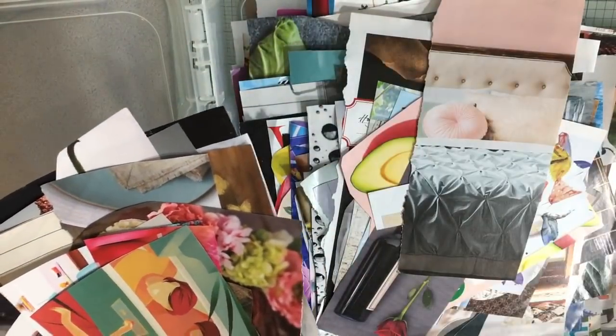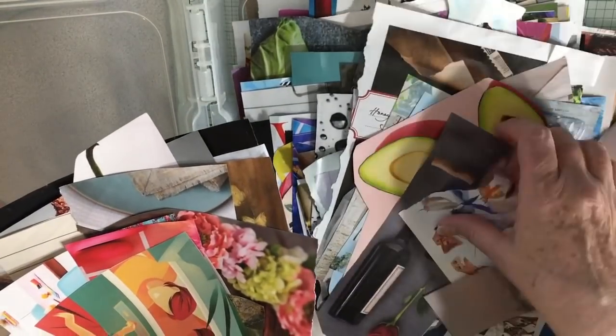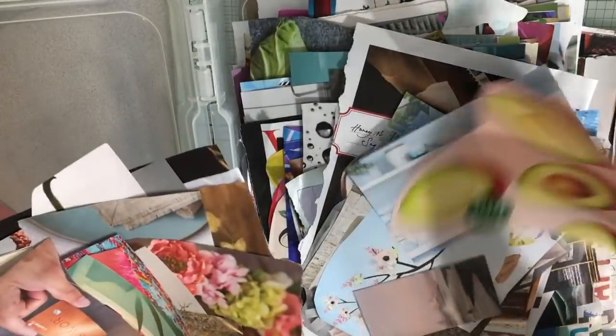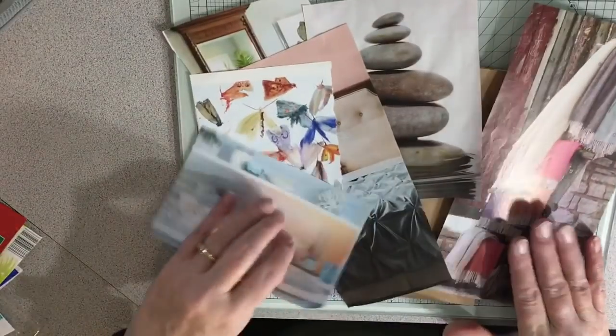I think I'm kind of tending toward pinky and reddish tones from what I can tell. I don't need a ton - I just needed a few. And so this is what I've chosen.